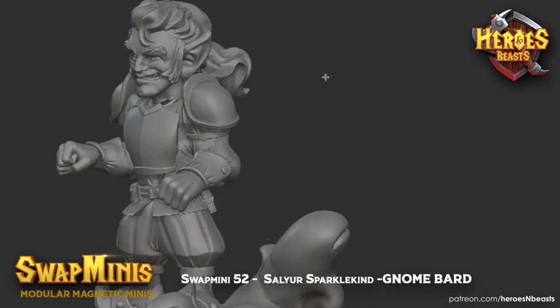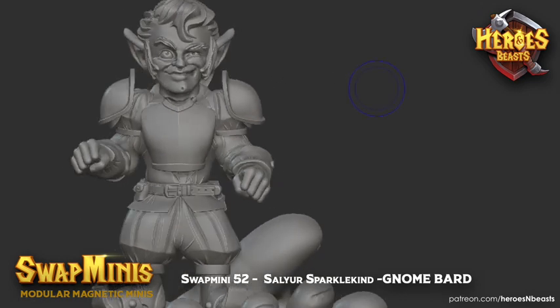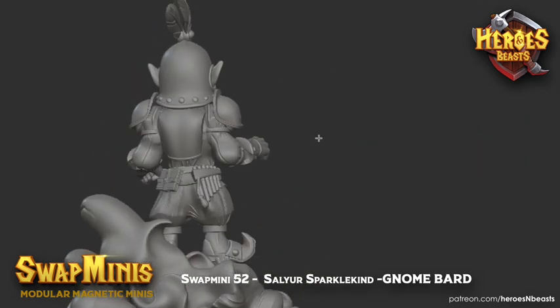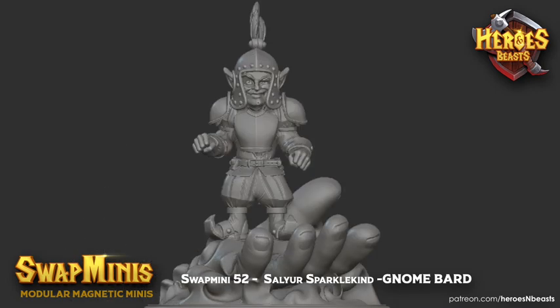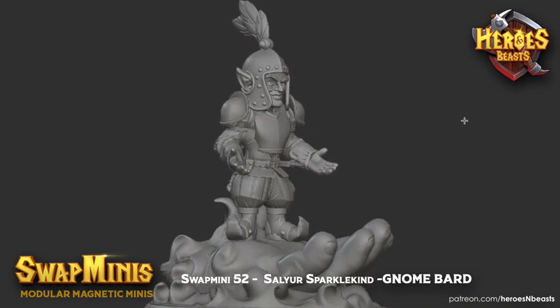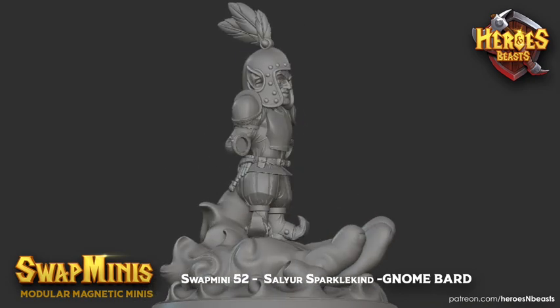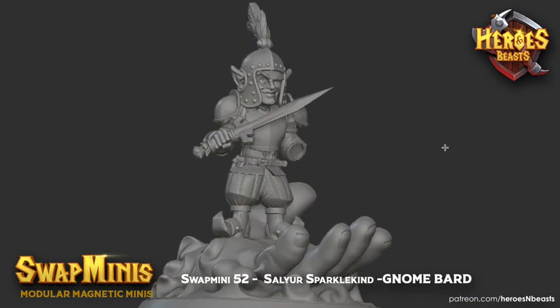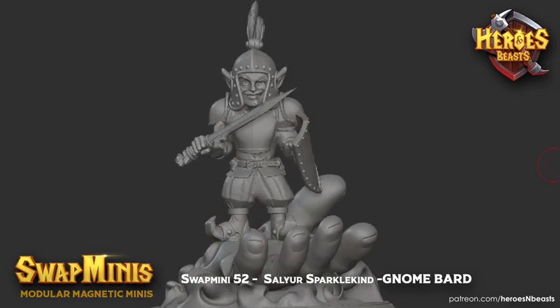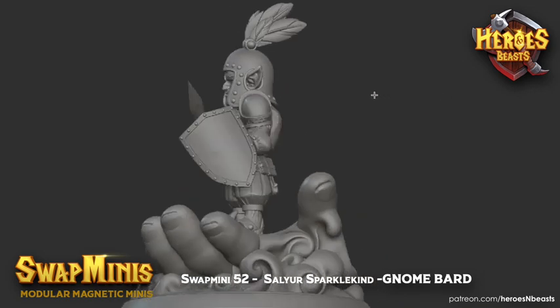I turn off the loot. So what we have here: the fighter version, the helmet version. You have the version where you have the closed hands, open hands — like why am I going to war? — sword, shield. So this is the fighter option that we have for him.